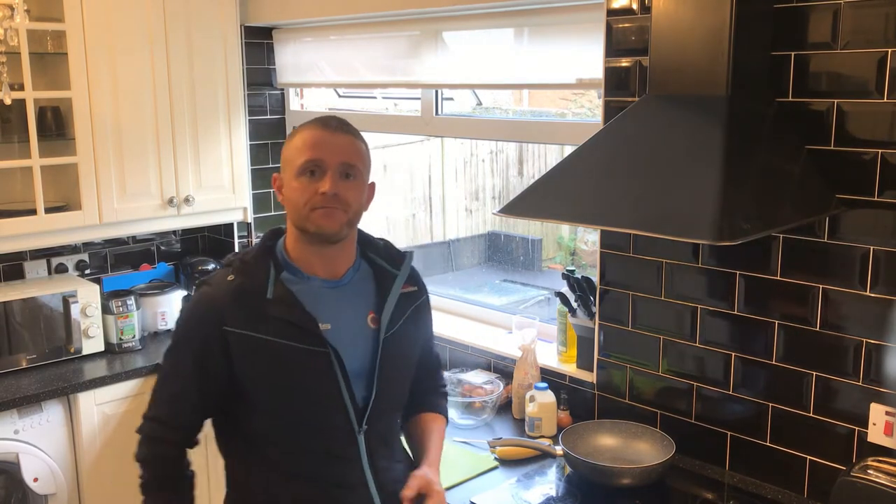So crepes for one, guys — one or two crepes for yourselves. Let's crack on.